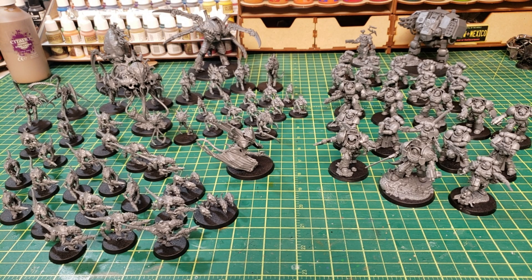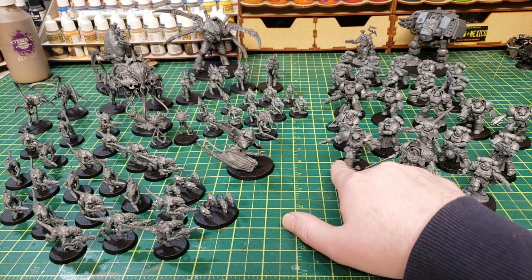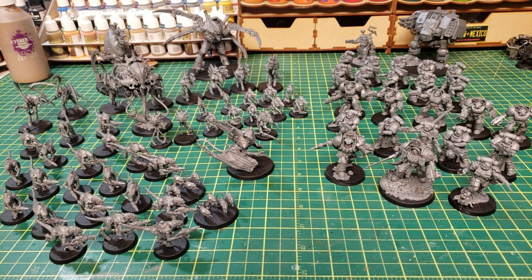All right, here it is — the entire contents of the Leviathan box for Warhammer 40K 10th edition. I finally got it all built. This is a lot of models. You've got your Captain, you've got a Lieutenant, you've got your Librarian in Terminator armor, your Vanguard Veteran Squad, your Terminator Squad, your Infernus Squad, and then back there there's the Apothecary and the Dreadnought.